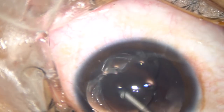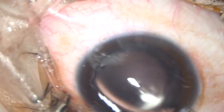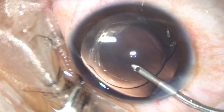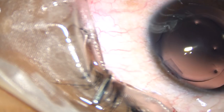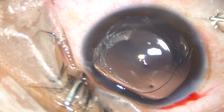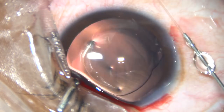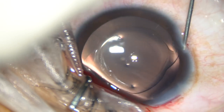And now the posterior capsule is being polished by the fluid jet. The anterior chamber is also thoroughly irrigated so that all the viscoelastic substance comes out. And now this is moxifloxacin. The side ports are closed by corneal stromal hydration on either side of these stab wounds.